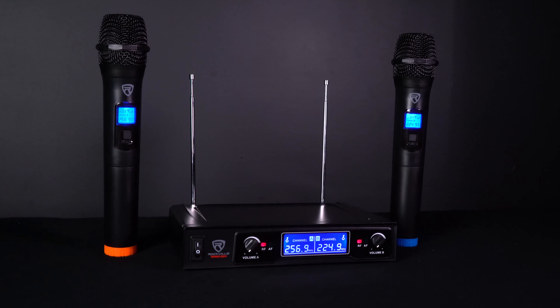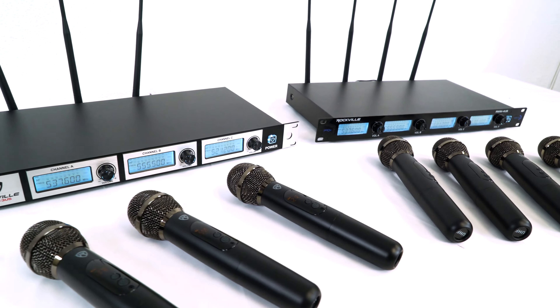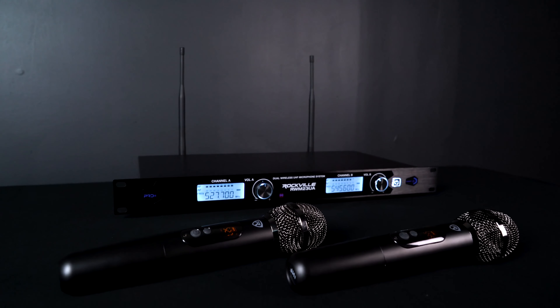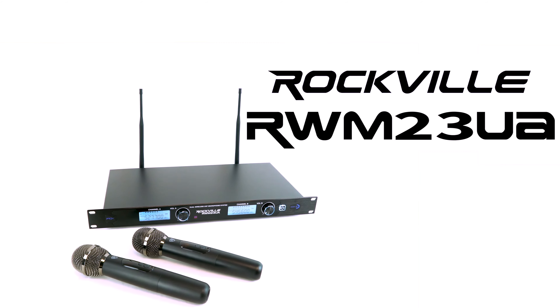Most microphone systems are only available in two mic or four mic configurations, but we knew there are so many people and applications that need a three mic wireless system, and so this series was born. This mic system is also available in a dual version that comes with two microphones, known as the RWM 23UA.